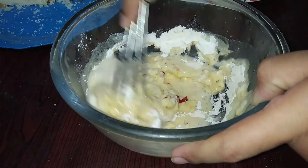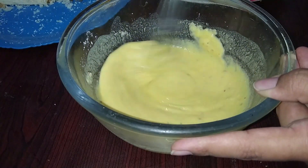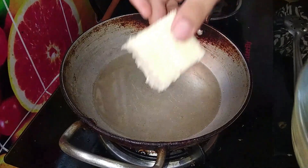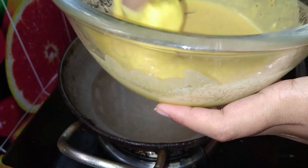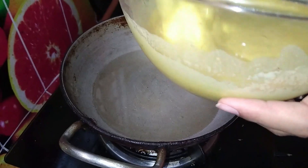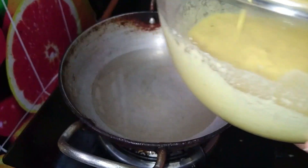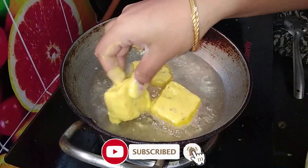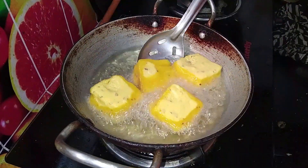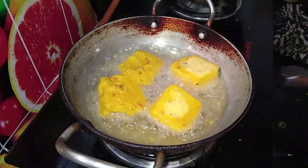We usually boil the oil in a pan. Add a little oil, cut the bread into cubes, and dip them in the oil.